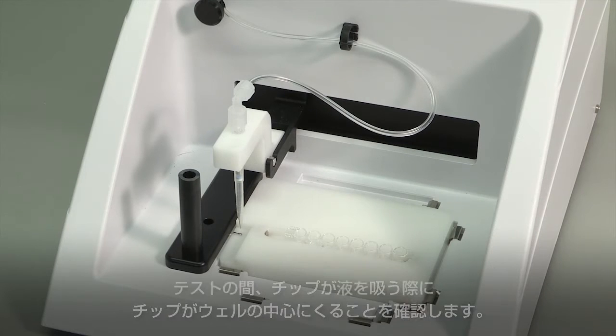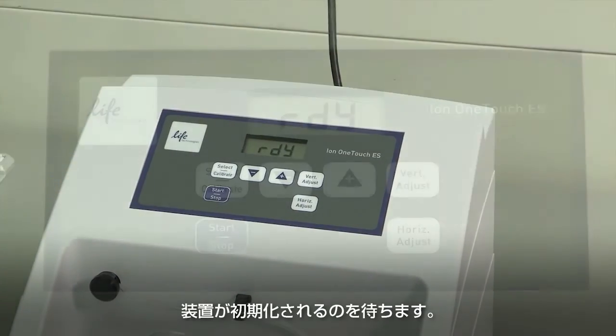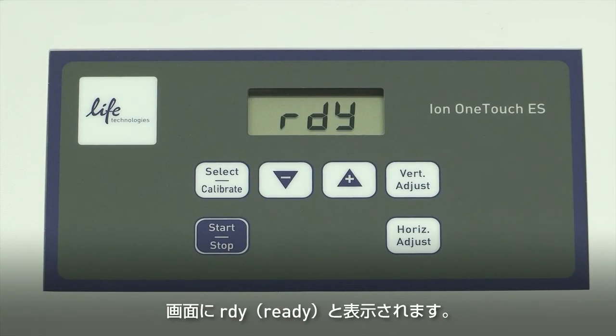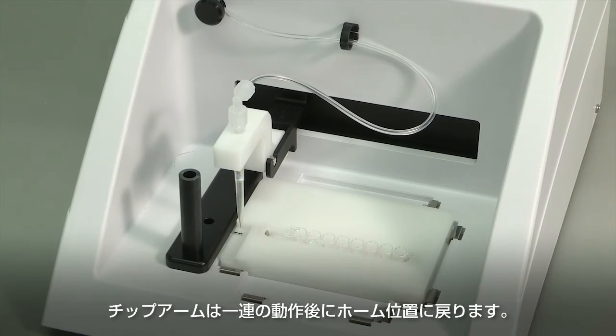Run the residual volume test. During the test, confirm that the tip is centered with respect to the sides of the wells when moving in or out of a well. Turn the instrument on and wait for the instrument to initialize. The screen displays Ready. The tip arm performs a series of movements and returns to the home position.